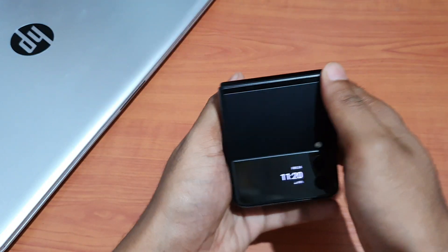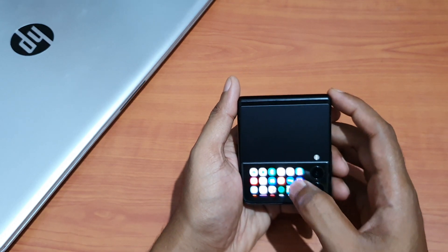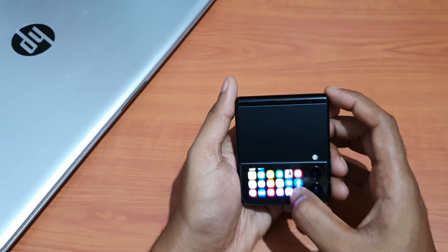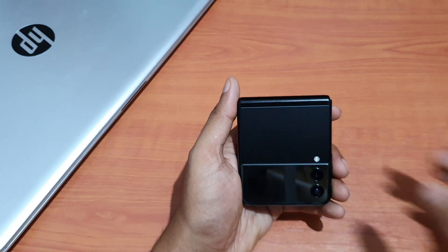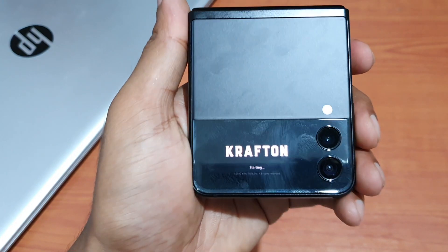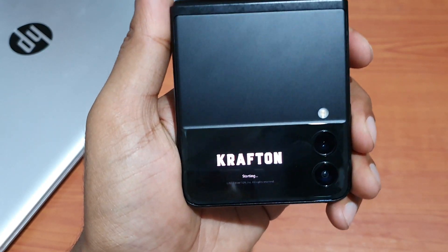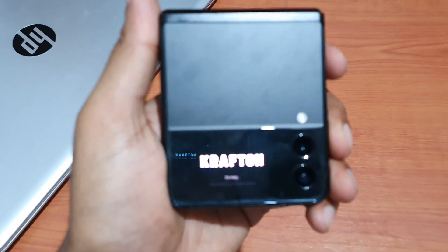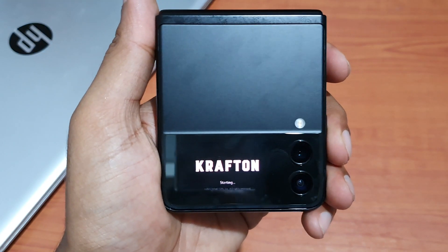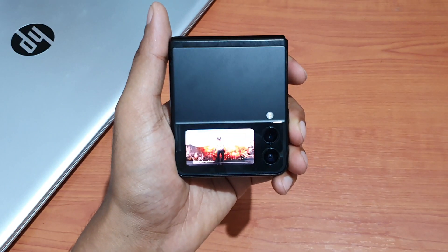So let me close and just need to double tap. Let me open a game. Okay, let's see. So guys, it's PUBG — we are gonna try. Let's see how well it handles.